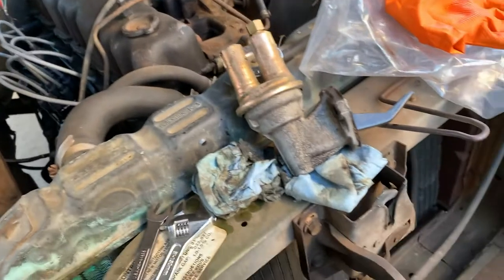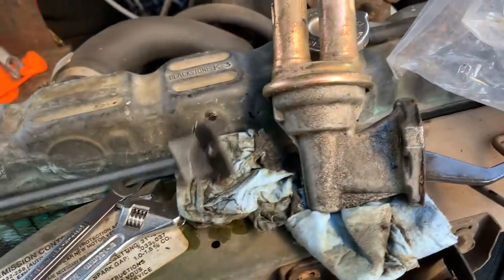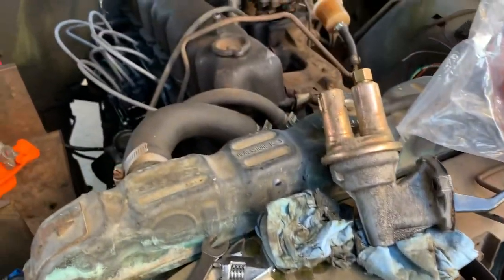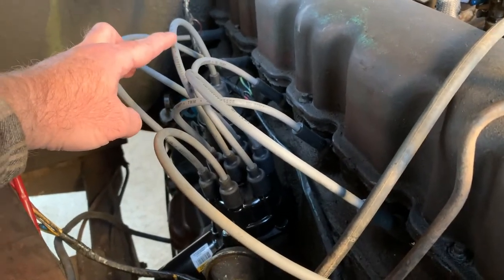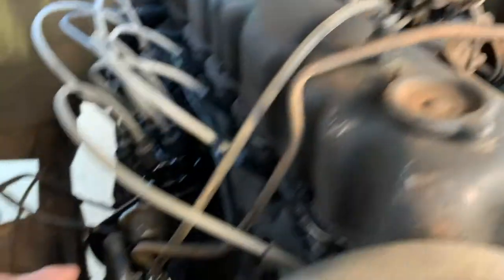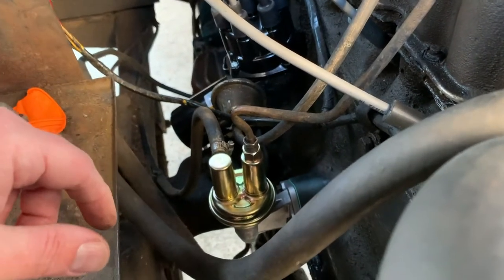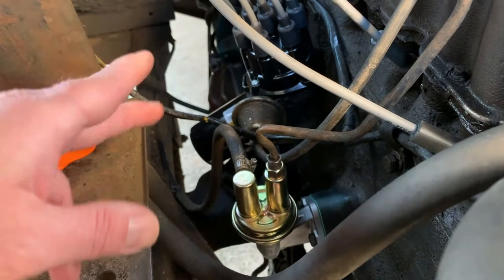Gave the block a little cleaning with some brake clean — careful not to get it into the actual hole. While the pump was off I had a rag stuffed in that hole just to keep debris from the gasket, chunks of metal, and brake clean out of the block. Next I'm going to pull the ignition wire off the coil so it'll just turn over — I don't want it to try to start. I just want to make sure I see this guy filling up with fuel and also make sure I don't see a geyser down here. It didn't take much to tighten it back up, but then again it didn't take much to loosen it either.